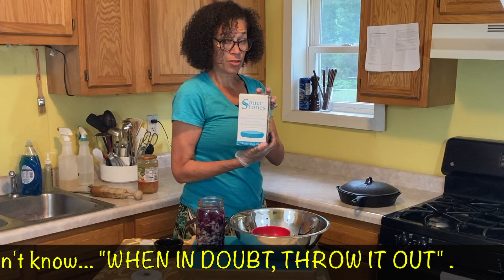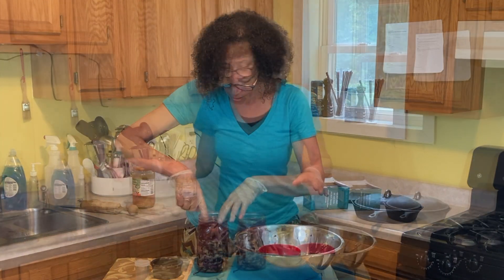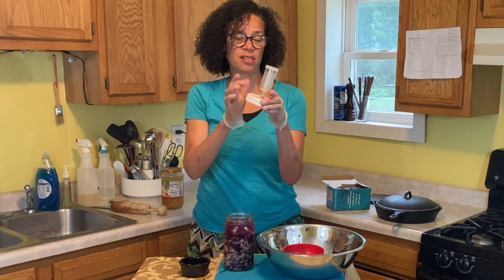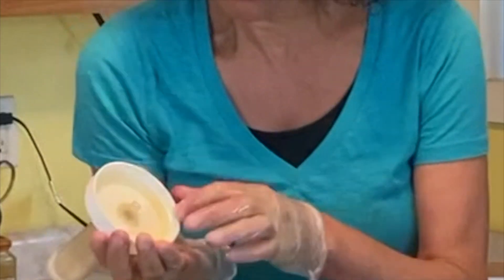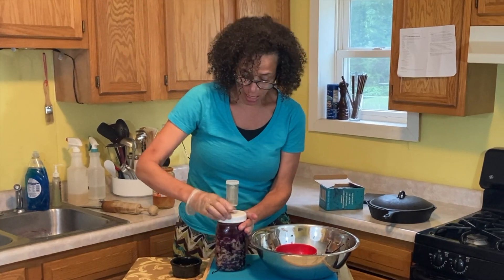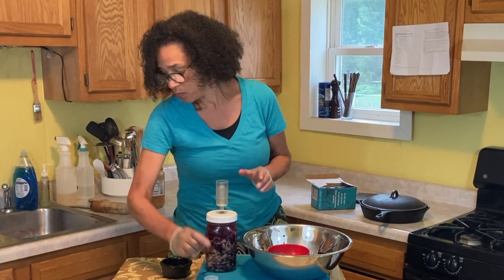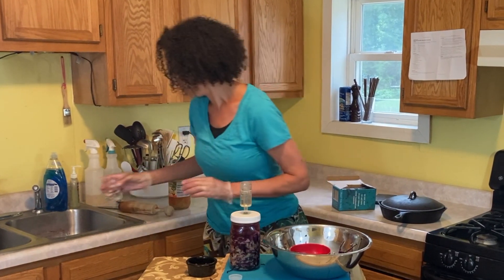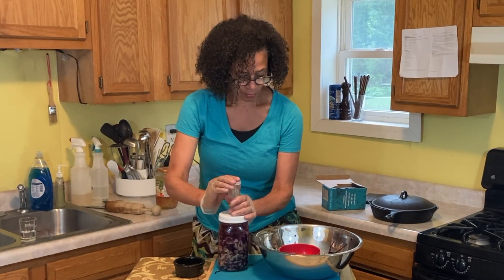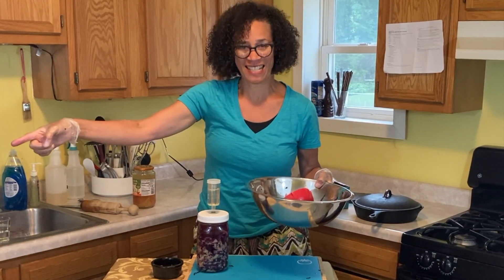We're going to use a sour stone, which is a glass fermentation weight, and put that right on top. We're also going to use an airlock — the same airlock you use for making beer or wine. You need to make sure there's a rubber gasket inside your cap so air can't escape out the sides and neither can the fluid. The only way CO2 can escape is up and through the airlock. We'll get some water in there, and I'll get the last of this into a small jar and everything will go over to the fermentation station.